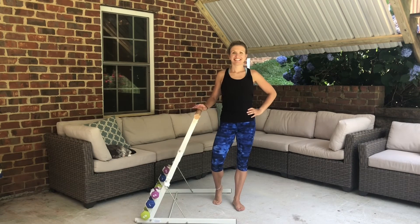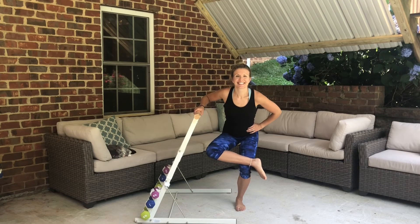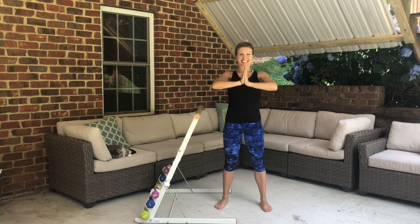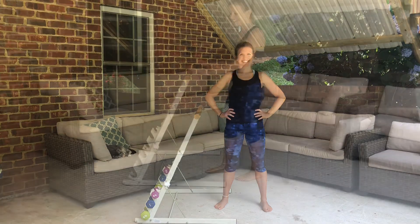A little tiny person just ran across the screen — that was my daughter! Go ahead and take that standing leg across the knee, figure four stretch. Press the hips back, open it wide, work out those sore glutes, stretch it out. Breathe in overhead. Thank you so much for joining me today — you did a great job and hopefully your glutes are thanking you for it.